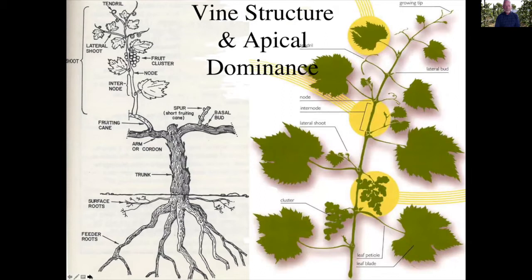Now, just as a reminder of what the vine structure is: we have a trunk, and we are going to prune that trunk to these arms, which are sort of modified trunks or cordons as they're called. And then in many cases we will be using spur pruning or we could be using cane pruning, and I will get into that in a little bit more detail.